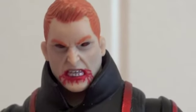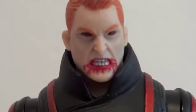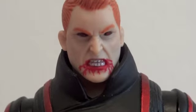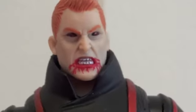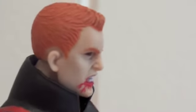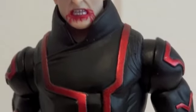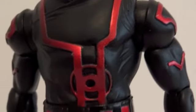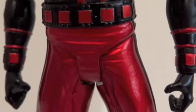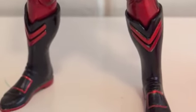Here's a closer look at the head sculpt. Very menacing looking Guy Gardner — his mouth is full of blood and his pupils are definitely red. He's got orange hair. Here's his costume. I love that metallic red on these Red Lantern figures.